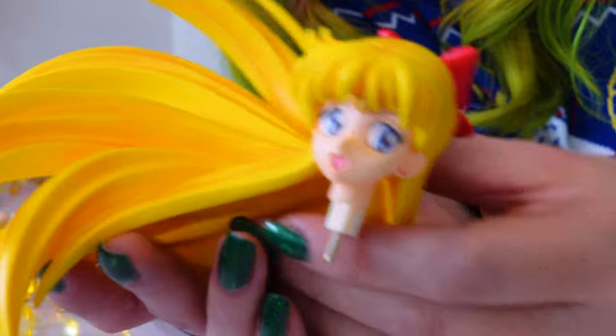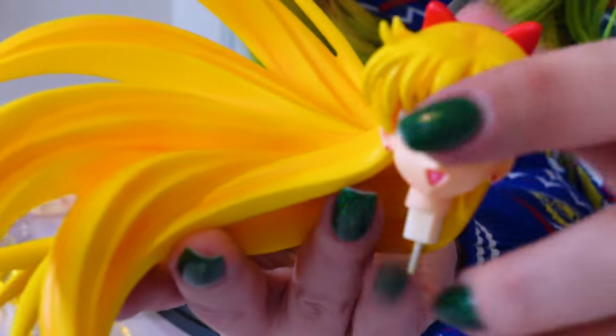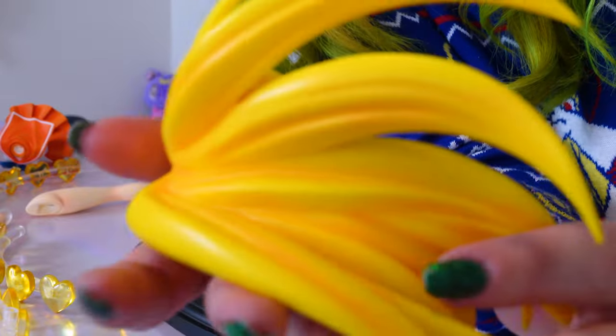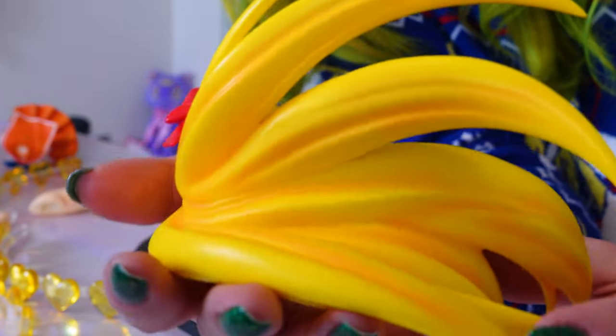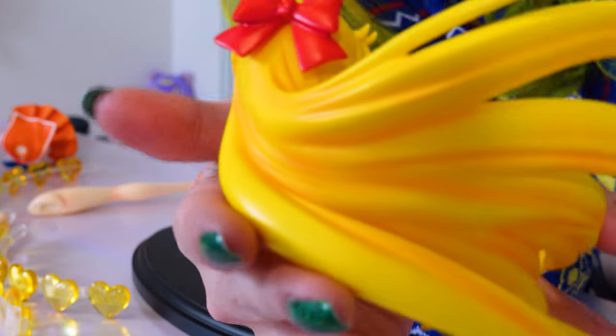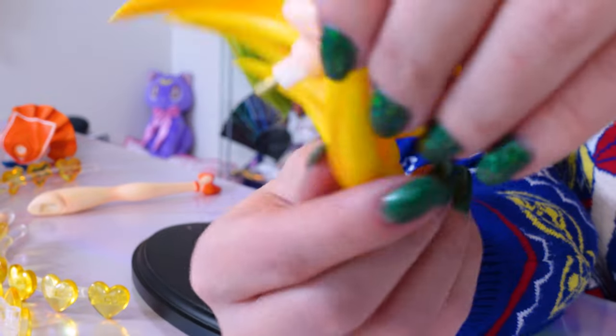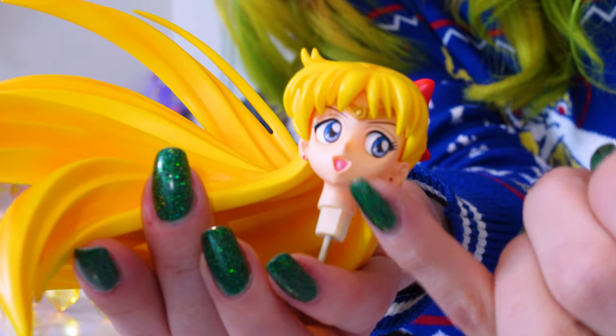We have all the pieces together so now I can actually put her together. Here we have her head with her hair flowing outwards — looks really cool. E2046 does really amazing airbrushing and shading when it comes to showing off the features of these figures, and Sailor Venus is no exception. They did a great job painting her face.